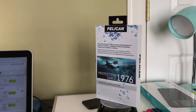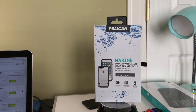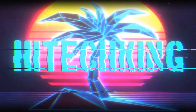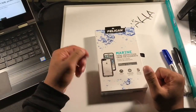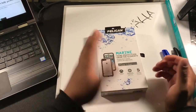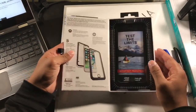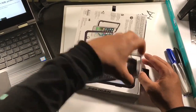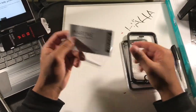Another day, another tech. Today I have the Pelican case for the iPhone 7 Plus. This case is IP68 certified and it is 100% waterproof. It will also protect my phone against snow, dirt, and dust. In the box it comes with a cleaning cloth and the instruction manual.